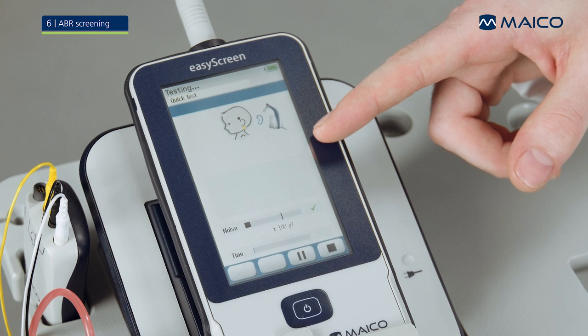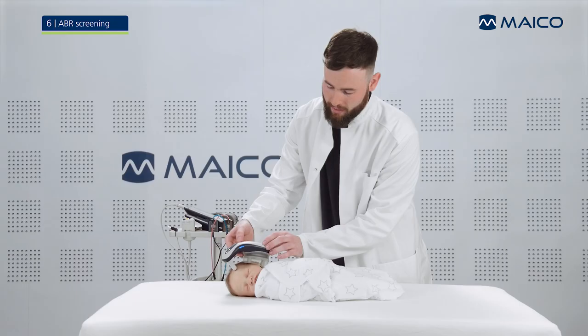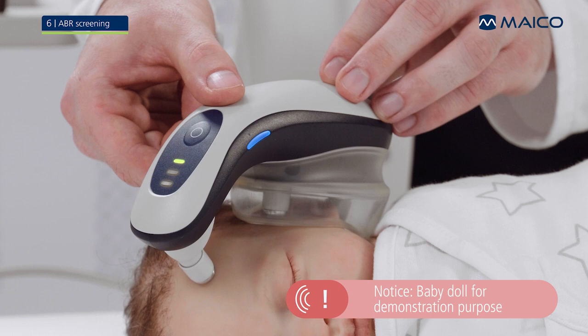You can monitor the disturbing noise on the EasyScreen. During the measurement, make sure that you do not apply any pressure to the baby's head. The three status LEDs on the Baraphone will show you how the test is progressing. A single green LED means the test is progressing well. Orange LEDs indicate that you might need to take some action to improve test quality.